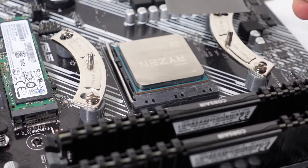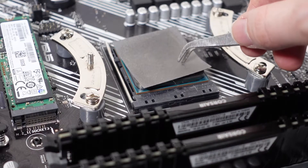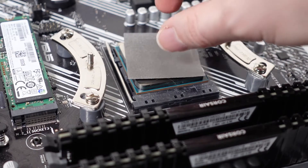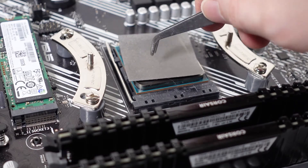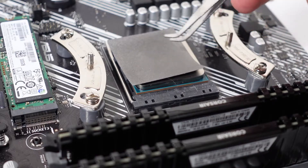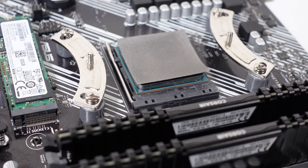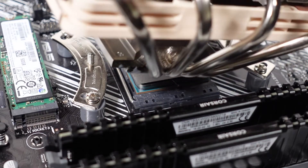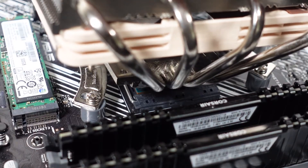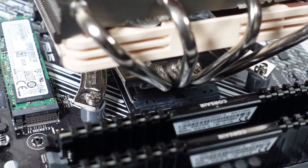It is just as simple as dropping it on there. Obviously if your CPU's brand new, don't worry about cleaning it, but make sure it's all cleaned up first. You might want to cut it to size, but in this case if it's just about right — it does conduct electricity, so be careful. That's as simple as that. Just pop it on and drop your heat sink on and screw into place, and voila.